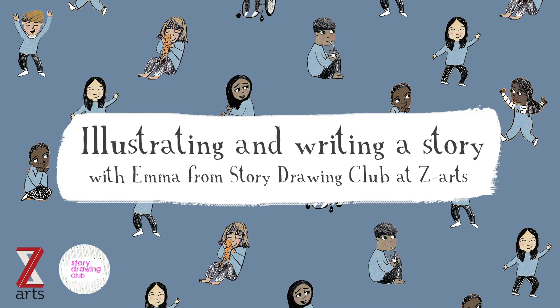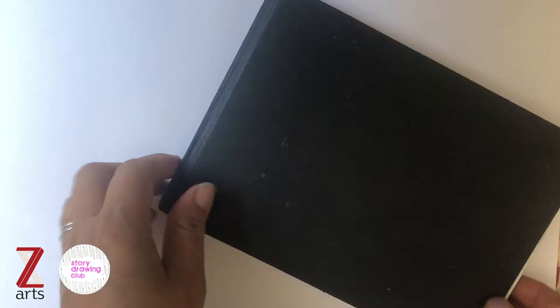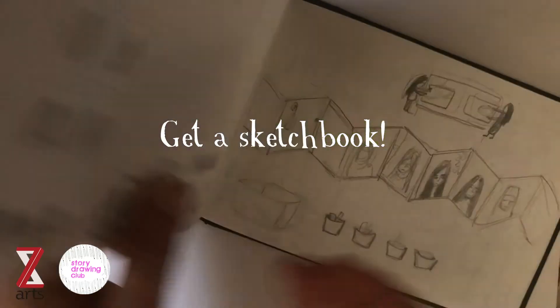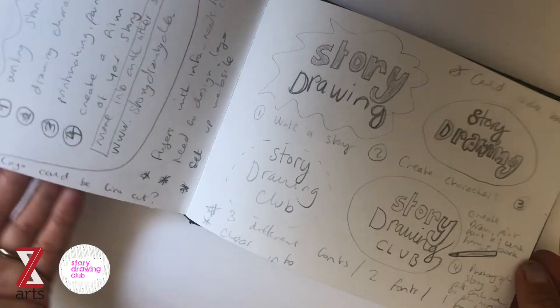Each week I will share one of my top tips as an illustrator. So this week's top tip is to get a sketchbook. Sketchbooks are an amazing place just to have fun and practice and not be too precious about your drawings — it's where all my ideas start.